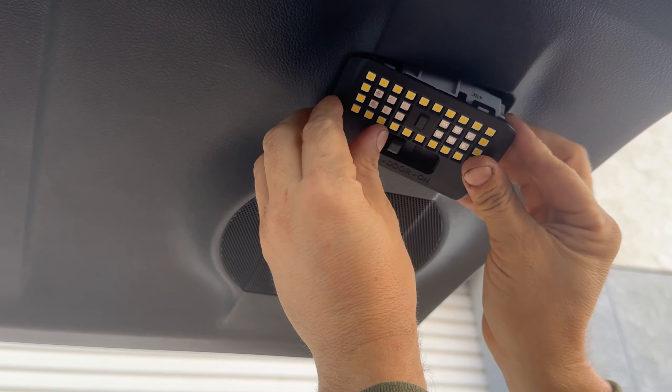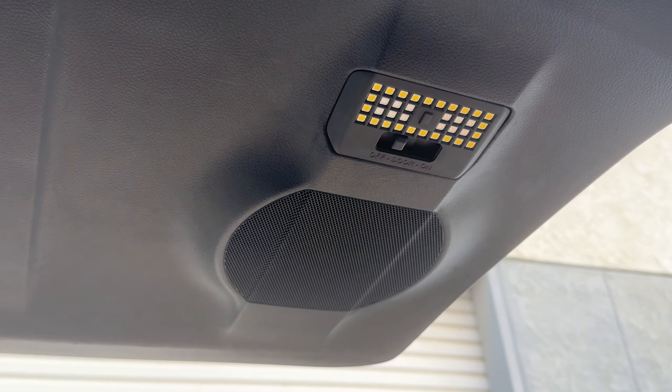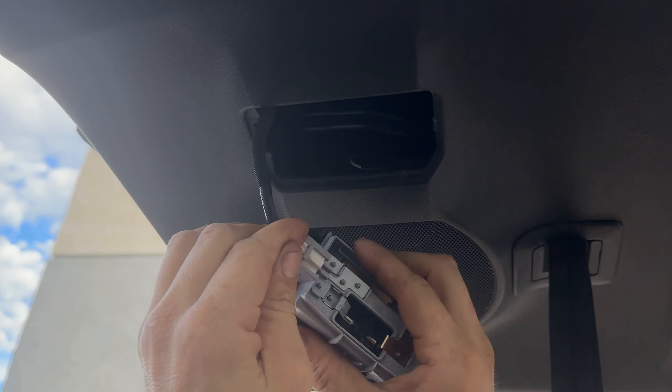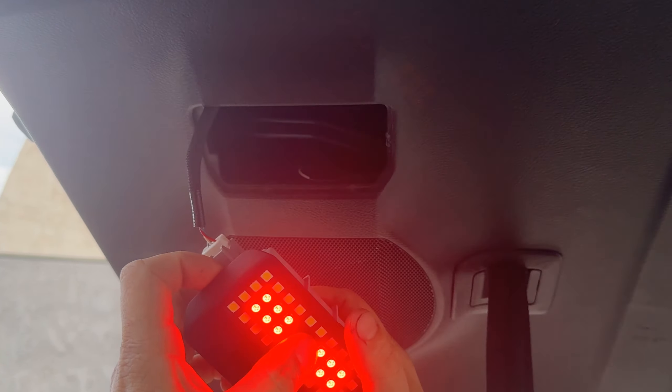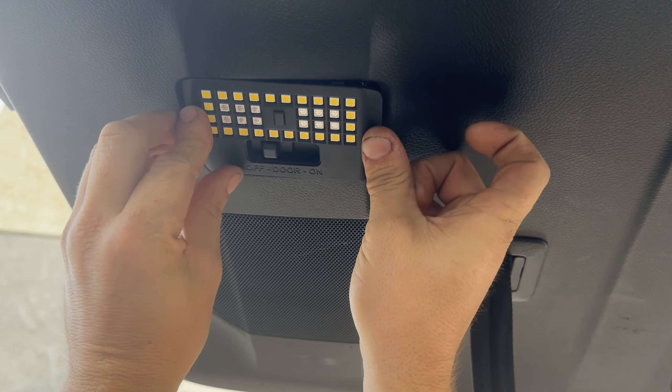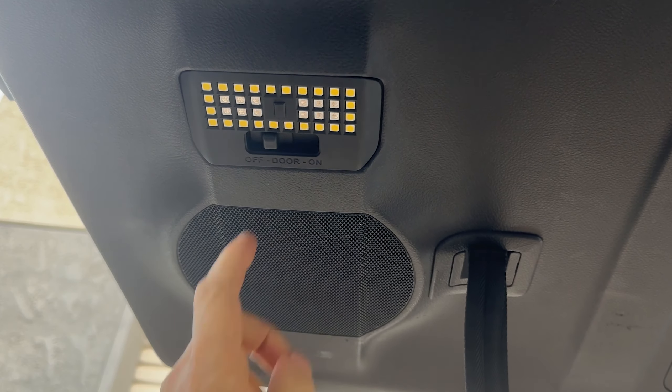Reinsert the left side first, followed by the right — you'll hear it snap into place. Go over to the driver side, reinstall the connector, and test function. Insert the left hand side first, lock into place, lock into place — and you're ready to go.